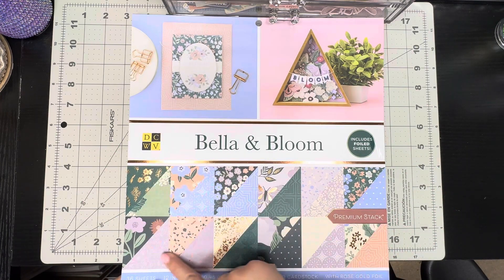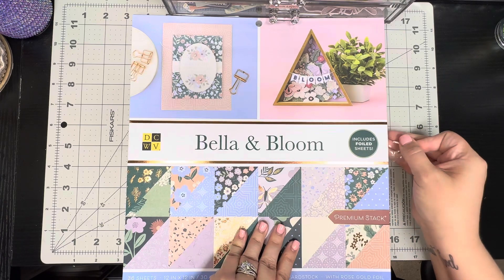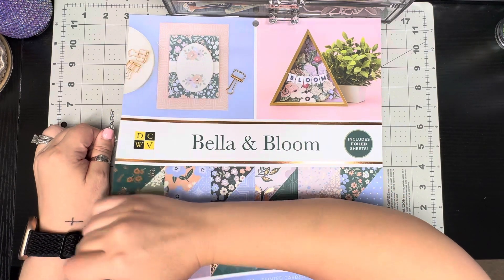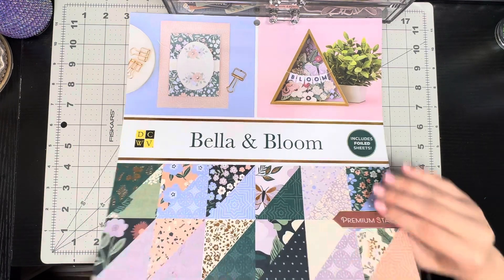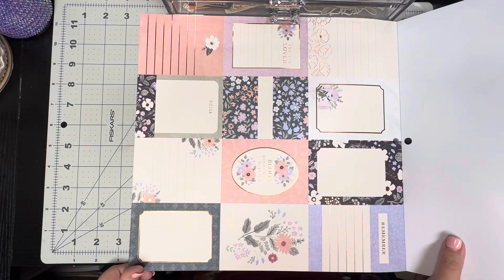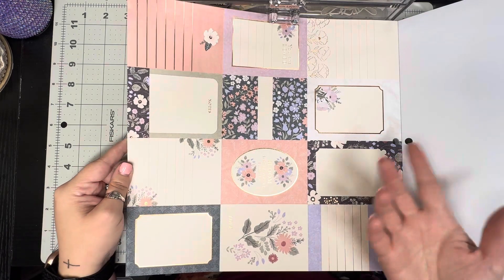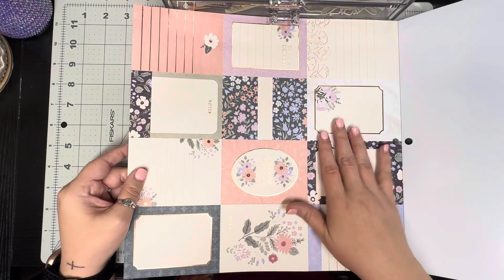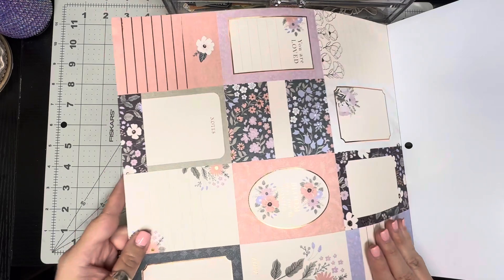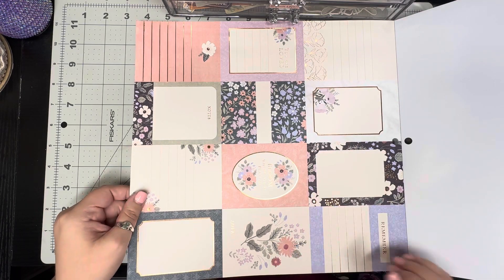You can see all the different pages — let me flip through it with you. This first page is so pretty; you've got individual little pieces that you can cut out, like tags. It has foiling in there that makes it even more pretty. You've got sentiments like 'you are loved,' 'notes,' 'bloom where you're planted,' 'love,' and 'remember.'